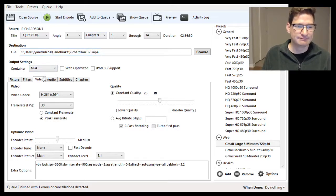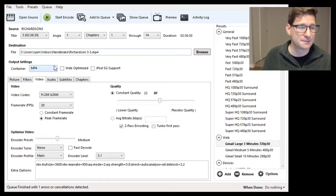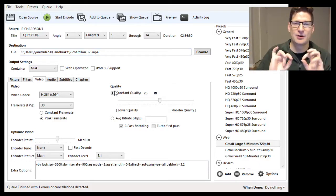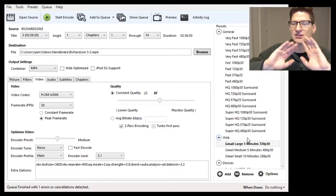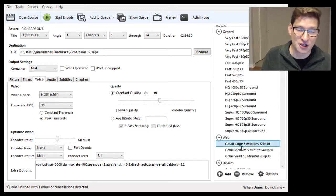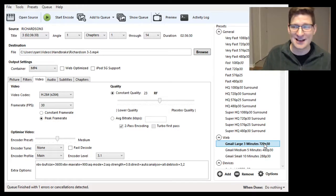Under the container — technically this doesn't matter, but I would suggest MP4 as your container. It just makes it a little more compatible with different players. Then there are all these settings underneath — don't worry about it. You can get super nitty-gritty in this program and change absolutely everything, but I'm going to keep it simple. We're going to go to the presets. Just trust me and pick Gmail Large 3 Minutes 720p 30 — it's under the web section. Gmail Large 3 Minutes 720p 30. Pick that preset. Trust me.